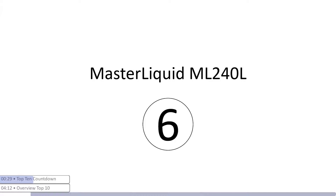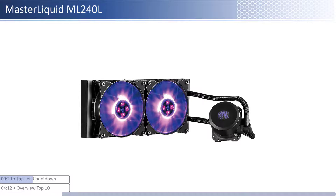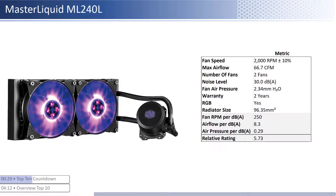At number six we have the Master Liquid ML 240L. This cooler is one of the cheaper coolers; however, it provides higher performance per dollar relative to its peer group. The fans have about average airflow with below average air pressure levels and an average noise level. When considering performance relative to sound, it has average airflow and air pressure per unit of sound with a smaller than average radiator size. This cooler has a shorter warranty at two years and is RGB enabled.